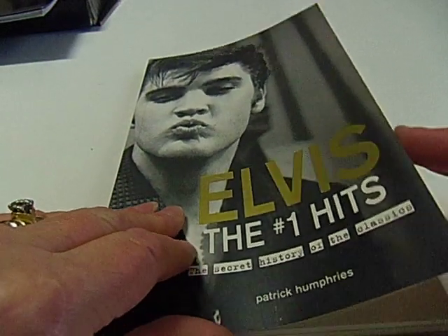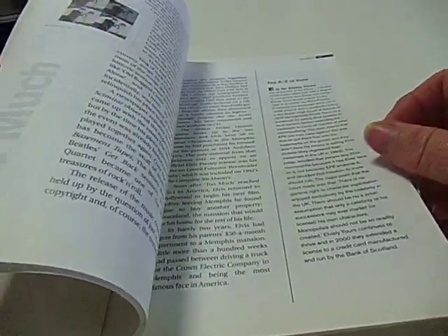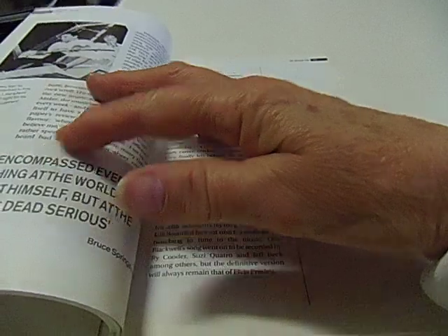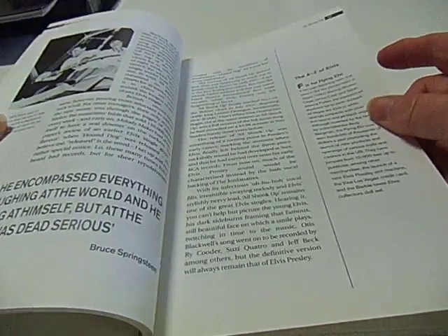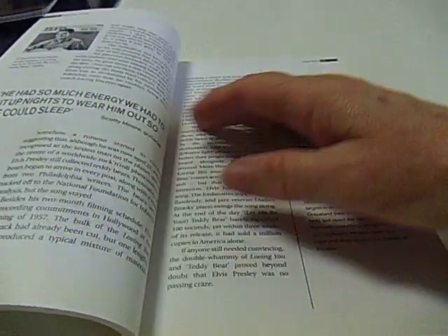I don't know how this continues or if there's a new type of video altogether — we'll find out. I'll keep flipping through this book anyway. That was my Elvis friend Anna, who's come over to go over all my Elvis goodies with me.